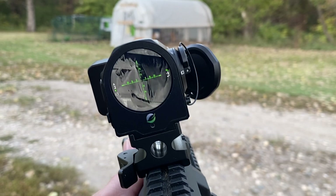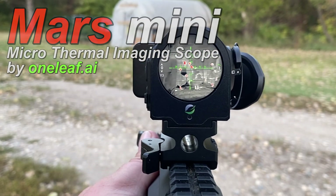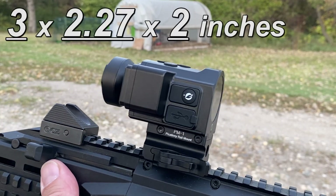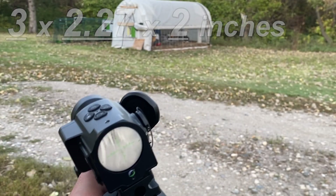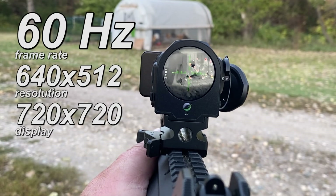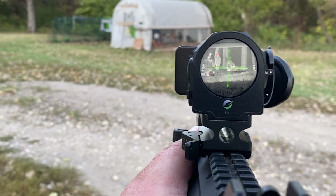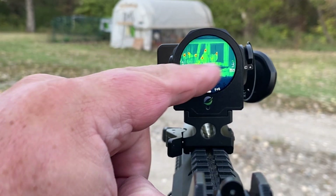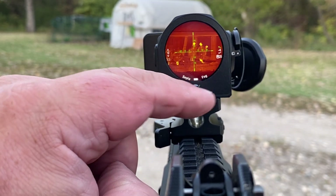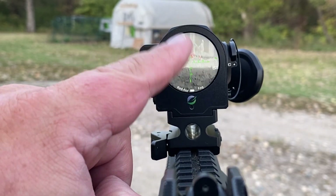Check this out guys — it's a miniature thermal unit, right now attached to my EVO 3. Super high resolution, super small, just a little bit bigger than my Trichicon RMO, weighs almost nothing. 60 hertz with 640 by 512 — extremely good specs. I can switch my palettes via touchscreen and change my reticle color.